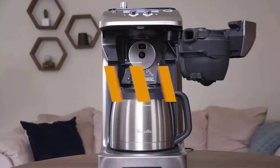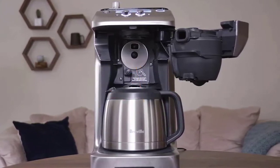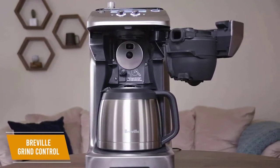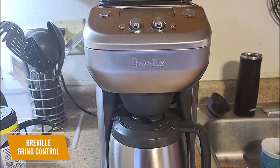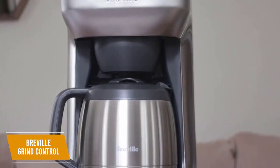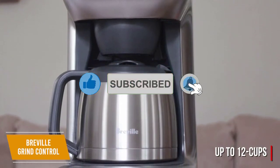If you want the best coffee maker with a built-in grinder, the Breville Grind Control may just be what you're looking for. The Breville Grind Control coffee maker offers excellent performance and several convenient features such as the built-in grinder. It does come with a $300 price tag, but you get many customizable and programmable settings, an easy-to-use interface, and consistent high-quality brewed coffee. It has a sleek stainless steel design, a relatively large 60-ounce water reservoir, and the accompanying thermal carafe holds up to 12 cups and can keep your coffee warm for up to 3 hours.